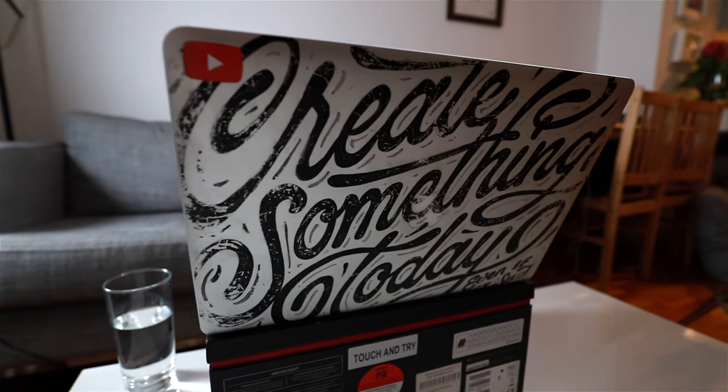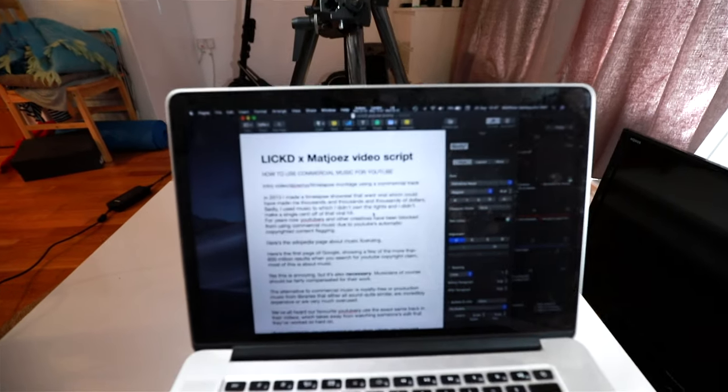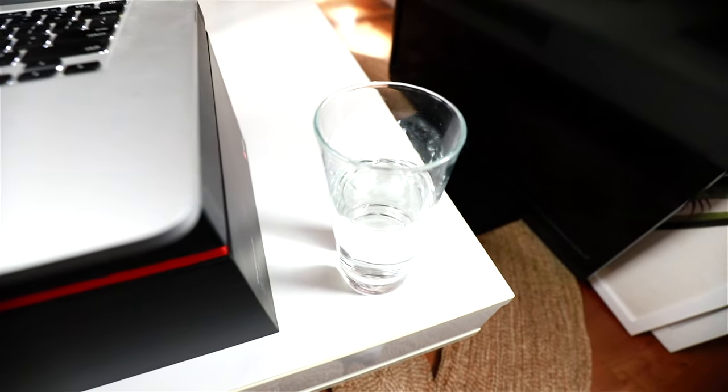Right in front of me I've got my MacBook Pro with my script. I often script my content because it's more efficient and I can work on the flow and rhythm. I've also got a glass of water here because it gets really warm when filming. The phone I'm using is the Samsung Galaxy S10 Plus — still my favorite phone I've used so far.